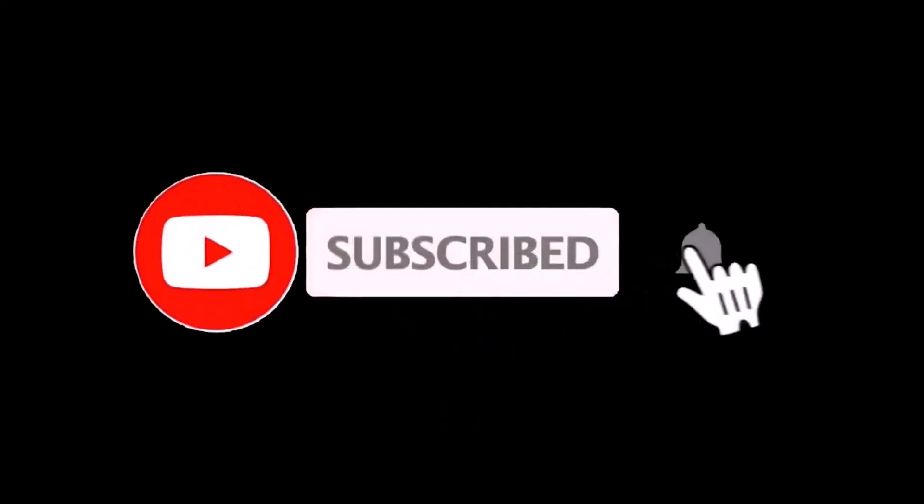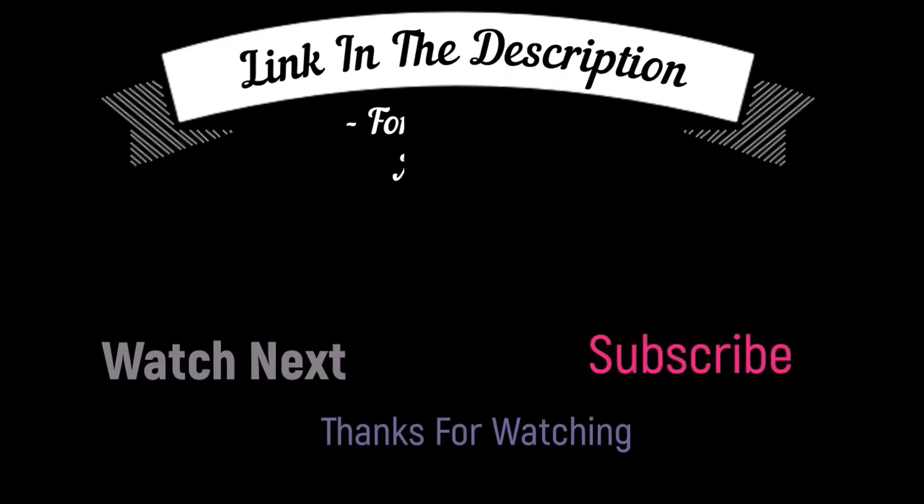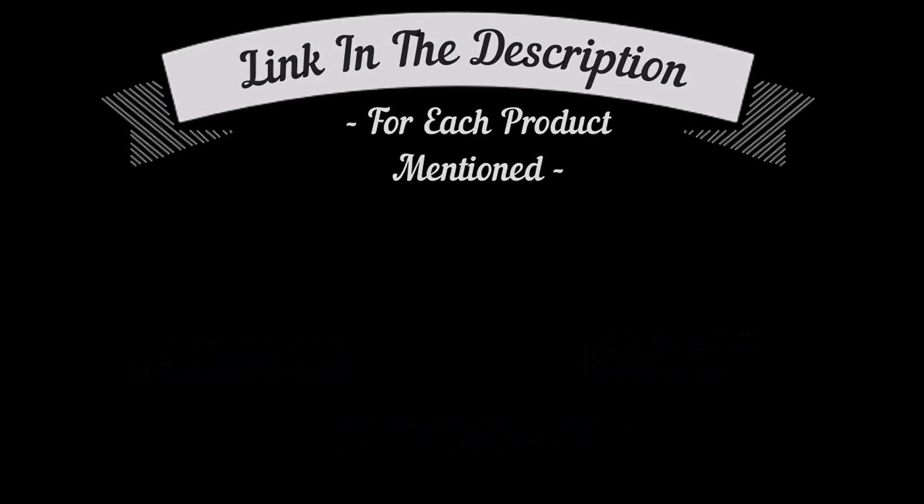I make helpful videos daily, so do subscribe to my channel and hit the bell notification. To get more information or if you want to know the product price, please check my description box. For any kind of problem, please comment below so I can help you further. Life is short, so enjoy your life with our cool products.